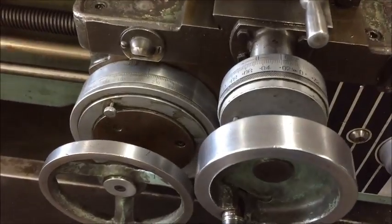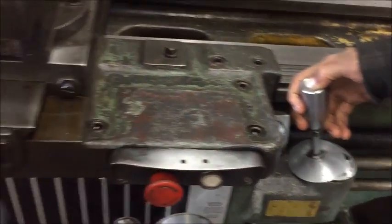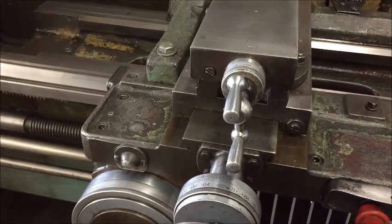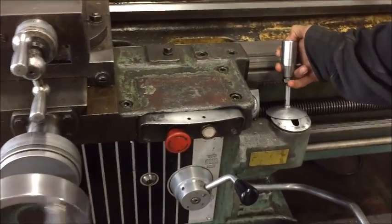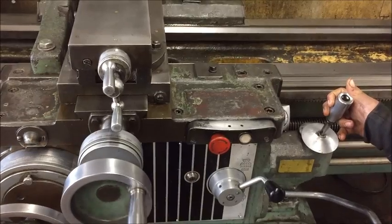Feeding now by moving the lever, or pushing the button, and it will rapid traverse. Same thing in reverse — rapid traverse or feed — and then it will cross feed or rapid as well.